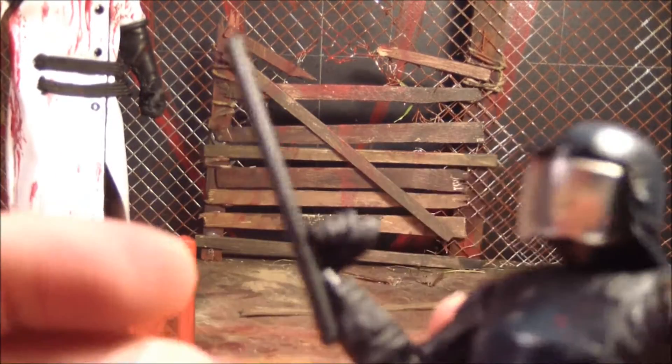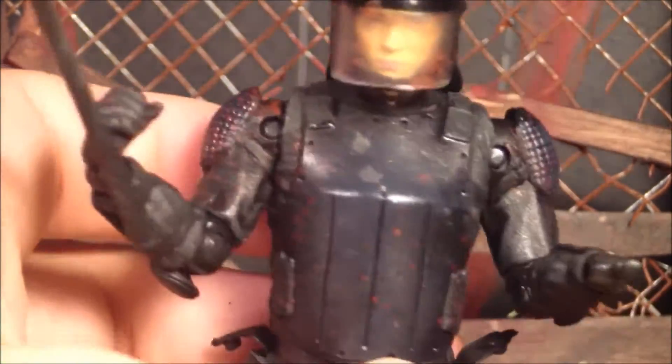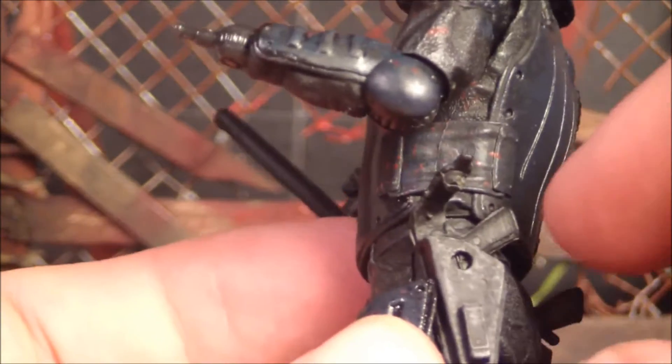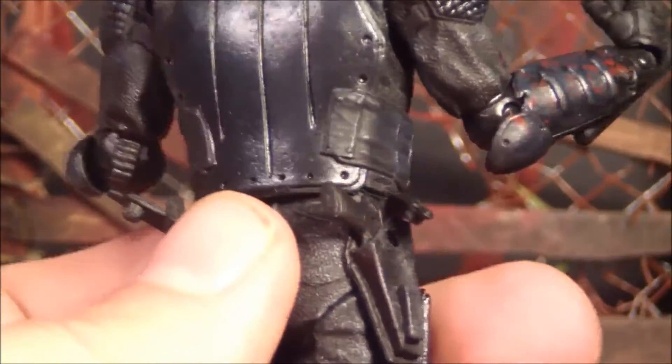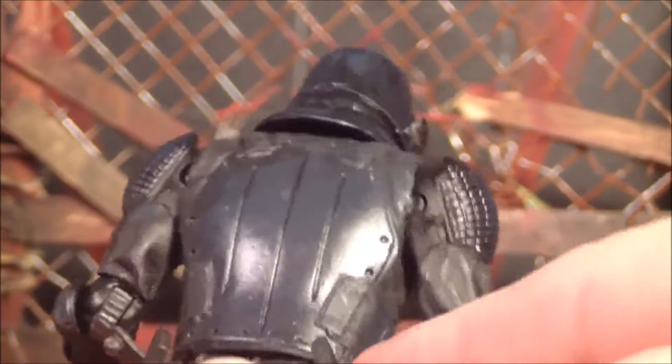He also comes with the little billy club. It fits in his hand nicely, so you can just spin it around however you want him to hold it. That's awesome. There's really not much to go over with the billy club — it just fits in his hand. And he comes with a pistol for each of his holsters. Another problem is that it's difficult, maybe impossible, to put the guns into the holsters and then snap the little strap on. It's like the gun actually blocks the hole a little bit and I can't get the pegs in, so that's lame.